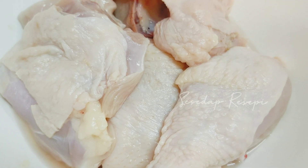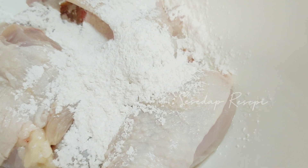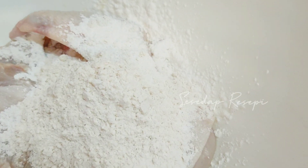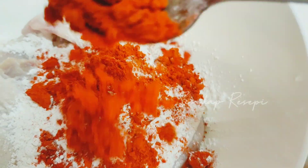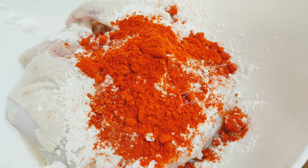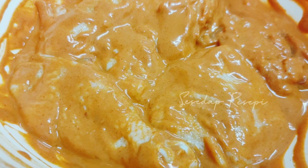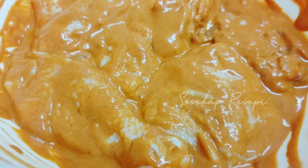Jom kita perap dulu. Mula-mula saya akan masukkan tepung beras - lebih kurang 3 sudu. Seterusnya saya akan masukkan tepung goreng ayam serba guna, 3 sudu. Cili serbuk, 2 sudu. Bahan perapan ini sahaja, dan kita akan mixkan dia dengan air. Masa nak masukkan air tu agak-agak, jangan sampai dia terlalu cair. Bila saya sudah gaulkan dia, biarkan dia perap selama 1 jam paling minimal. Kalau macam sekarang ni bulan puasa, pukul petang tu pukul 4 ke pukul 5 ke perap lah. Lepas tu masa nak berbuka nanti baru kita goreng.